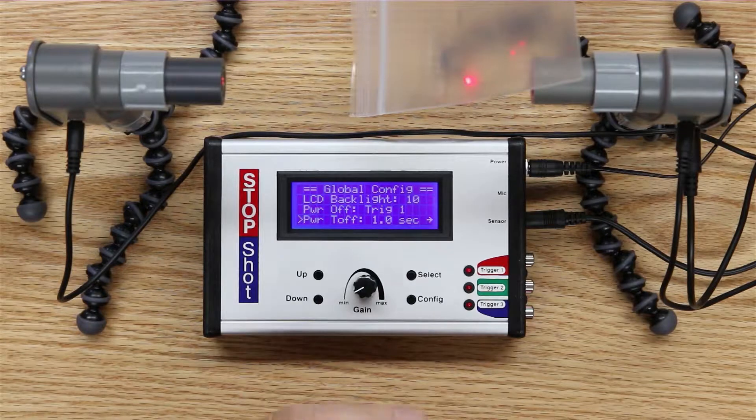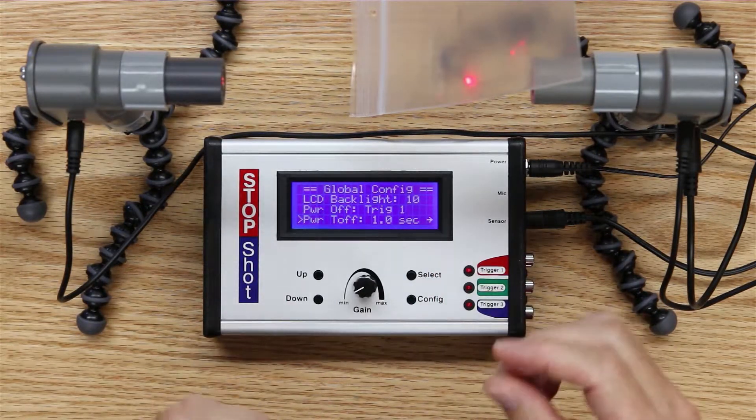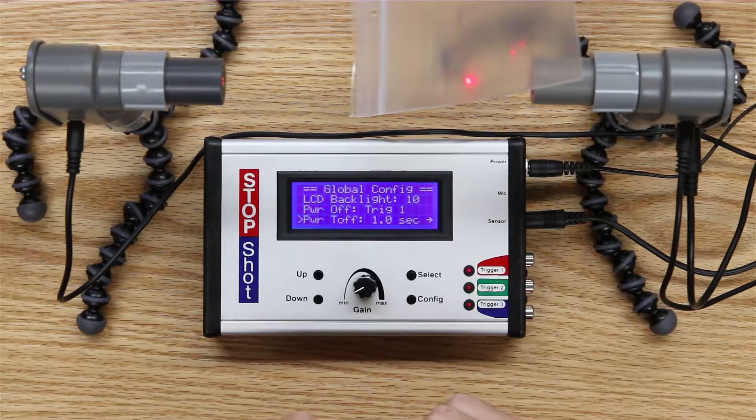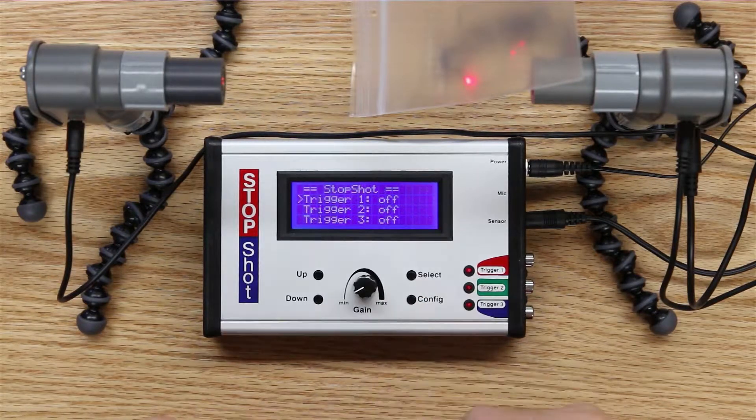On the next line you'll see the power off time is one second. I've set it to one second for this demonstration so it's actually visible. The default time off period is only a quarter of a second, but that's a little tough to see in this demonstration situation.